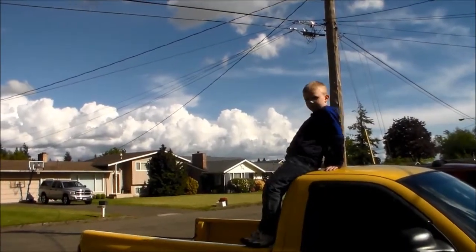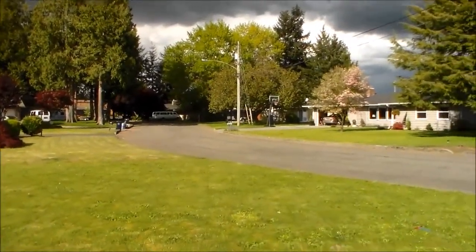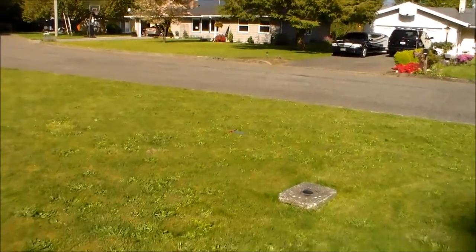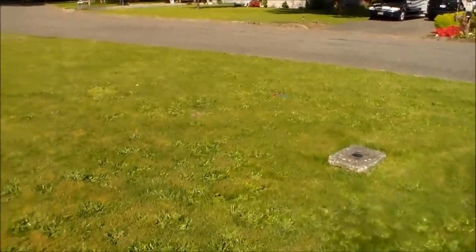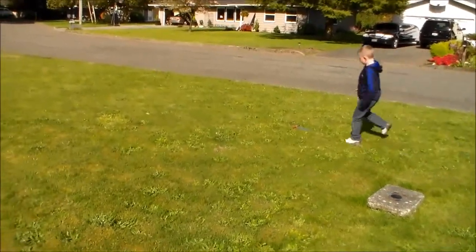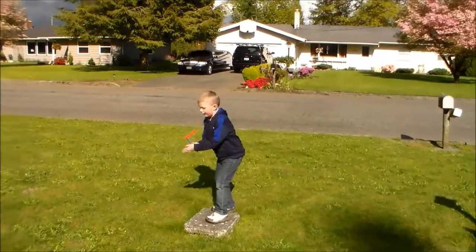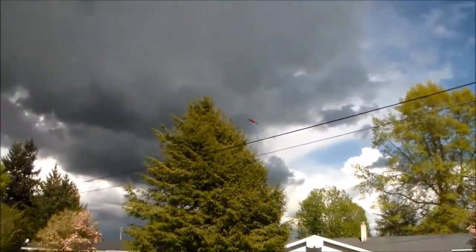It goes very far when you get the right thing. Where did it go? It's going — you didn't get that. Why don't you do it on the ground for a little bit? This is how high I can get it right now.